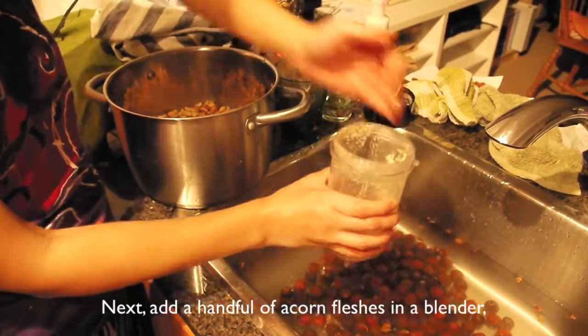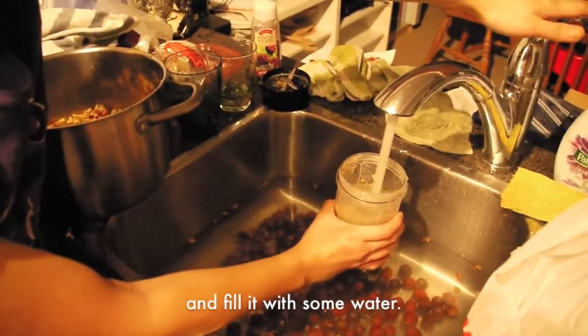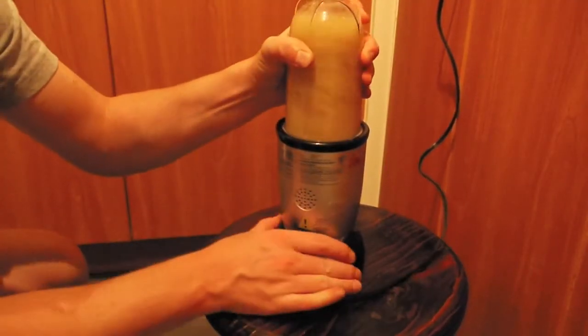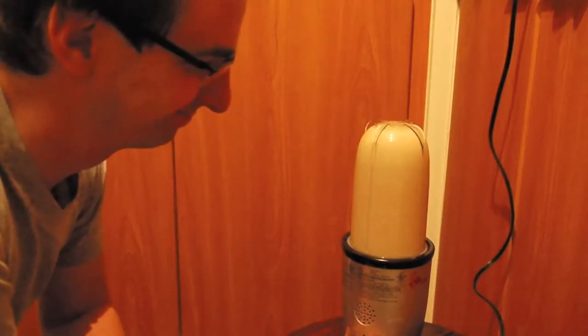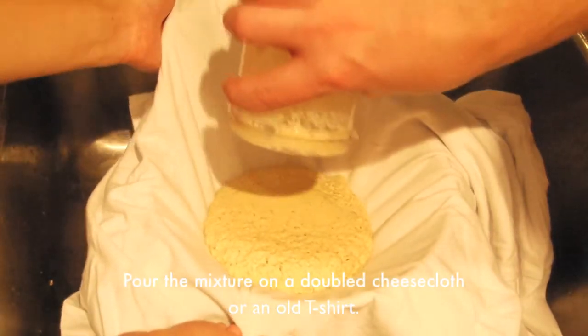Next, add a handful of the freshest acorns into the blender and fill it with some water. Process it until the nut is totally fine. Pour the mixture onto a double cheesecloth or an old t-shirt.